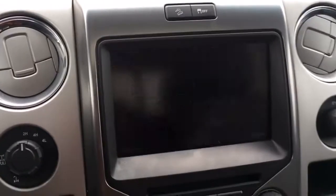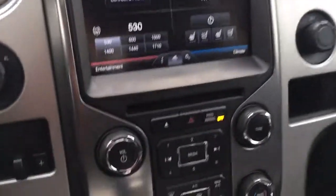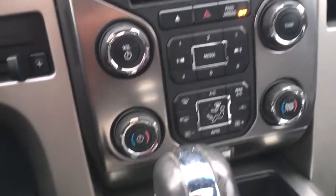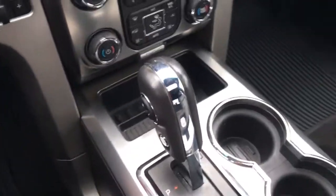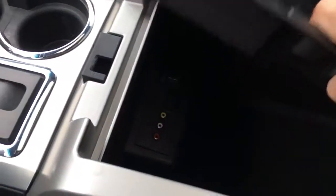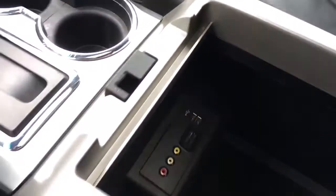Throwing it in reverse, you'll see there is a backup camera and a backup alarm if you want to turn that on — super handy to have. Below the screen there's your CD player, climate controls, and six preset buttons for your radio. Down here there's some storage, a great place to keep your phone, your gear shift for the automatic transmission, and beverage holders. The center console is lockable and has multi-layer storage — the lower bin is nice and big — along with RCA connectors, SD and USB inputs, and a power outlet.